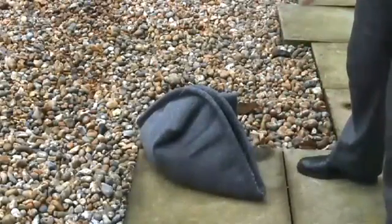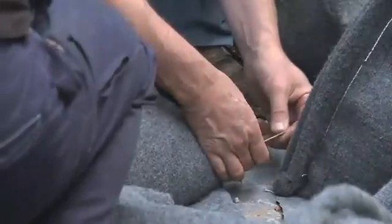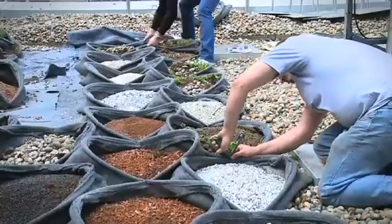Because each Pocket Habitat only weighs 20kg, they are much easier and quicker to install than traditional green roof systems. To open them, all you do is pull a potato stitch seam string, which exposes the soil mixture and the seeds. Once you open them, the pockets can be nestled together to create a regular pattern.